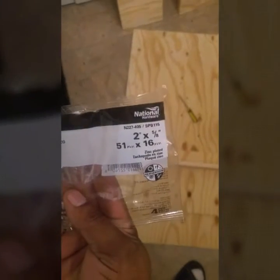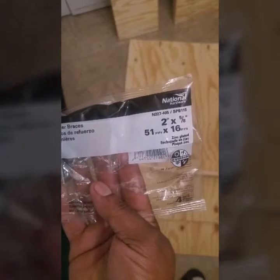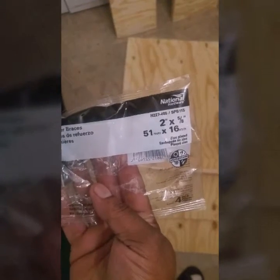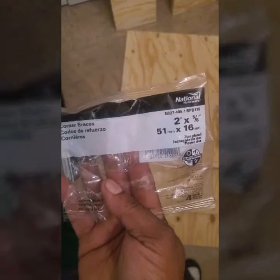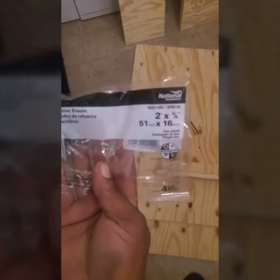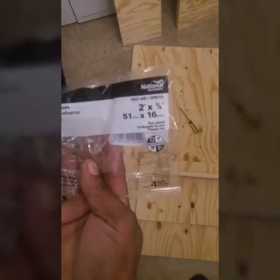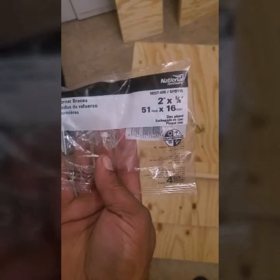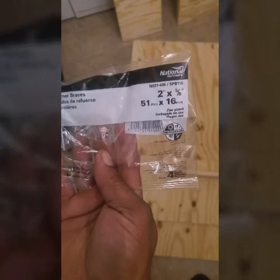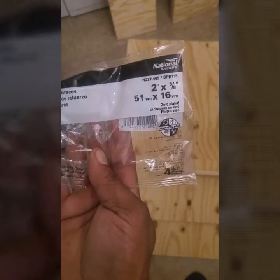I got 3 packs of these corner braces. These are much larger. This will be big enough to mount the walls to the base together. So if you guys can see the size on that — those will be for the walls, to mount the walls down to the floor.